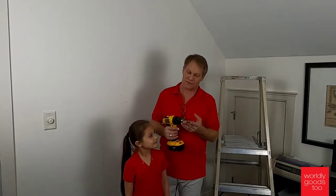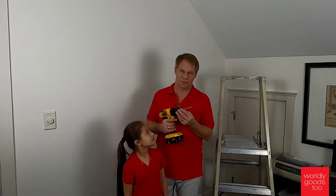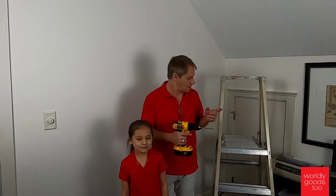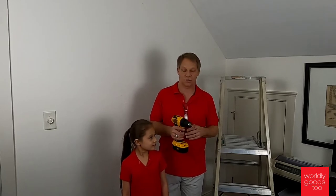The first thing that you want to start with, very important, is a 5/16 inch drill bit. Very important that you start with the right size hole when you start to put your balls on the wall. The other video will also show you how to prepare your hooks.